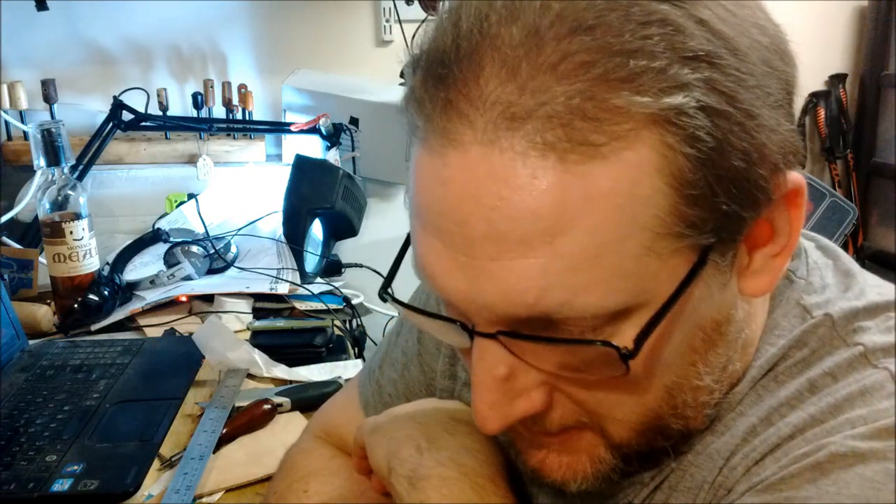Hi there, it's Scott from MySixBlades. Short-ish sort of video today because I've got a couple of people who, with messages back and forth, I'm open to giving them a few tips for leather making.